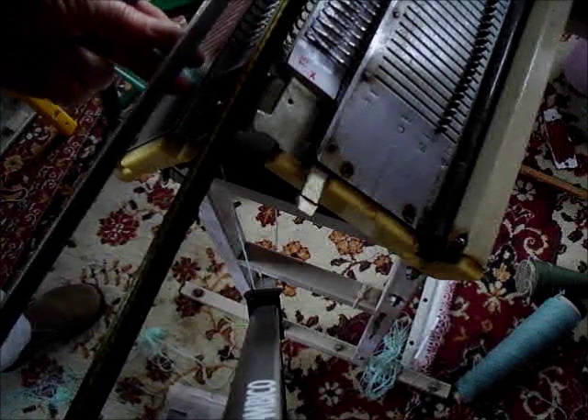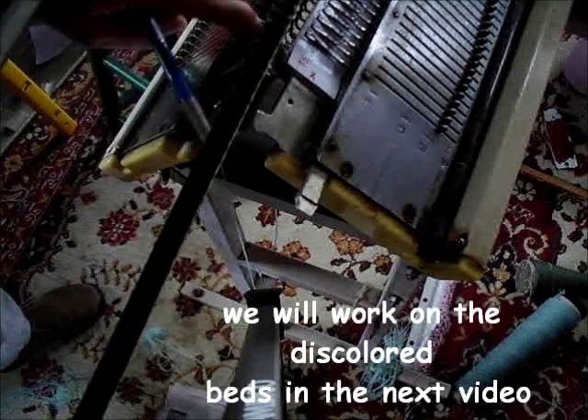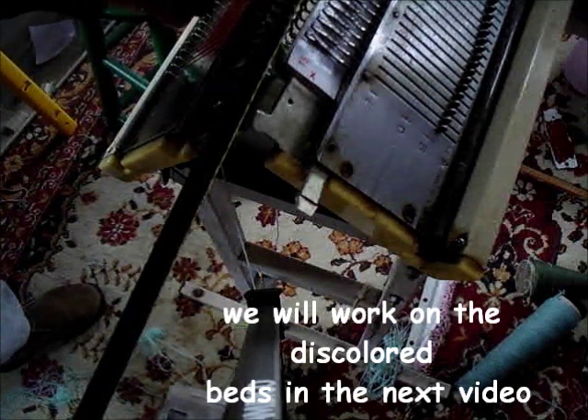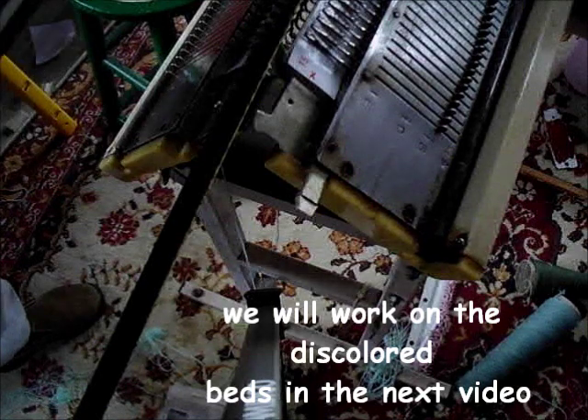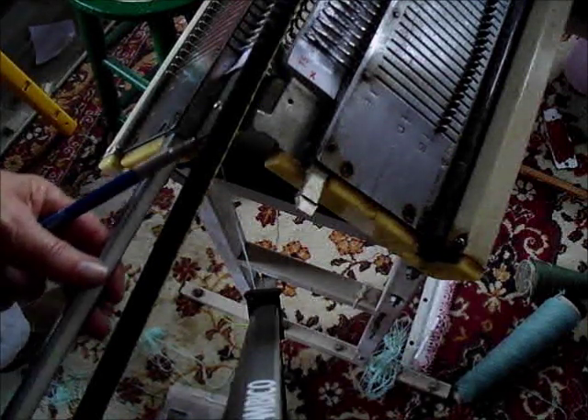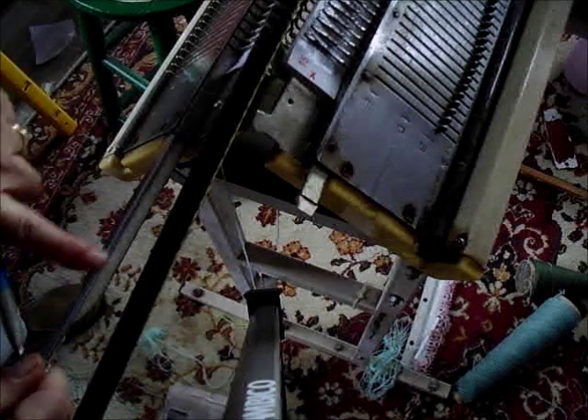Let's look at the condition of this sponge bar and compare it to the new one, and you can see why it might be a good idea to change. The purpose of the sponge bar is to hold the needles down and keep them from bouncing up, as they would do if the sponge bar was too flimsy. If they bounce up they will catch on the carriage and they can cause all kinds of problems, from drop stitches to jams. So here I'm inserting the new one, making sure that the needles are pressed down. The metal portion goes up; the sponge goes towards the needles.